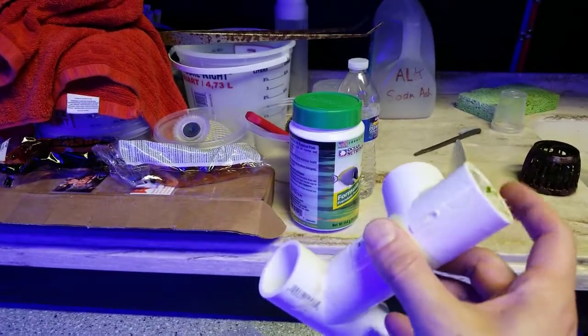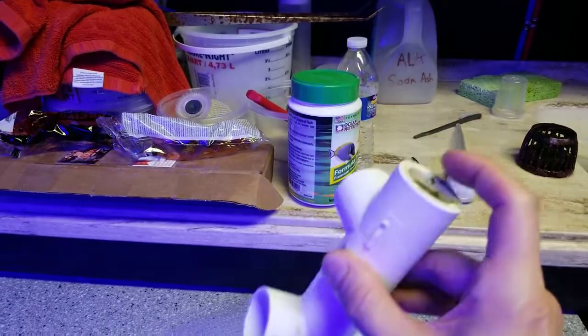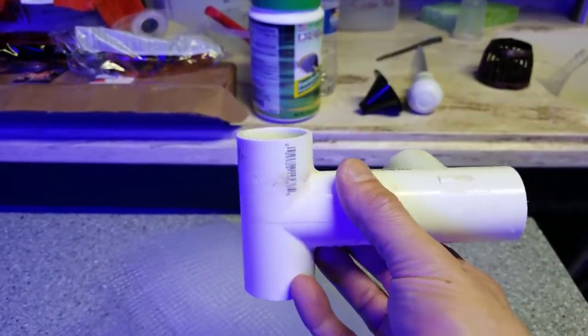If you just have water skimming from underneath and you don't have some kind of surface skim, you will notice oil build up on top of your surface. That's why I always have a water level surface skim to avoid that.